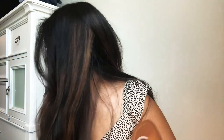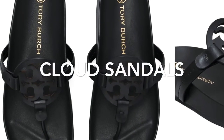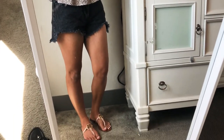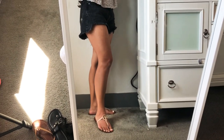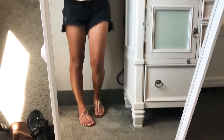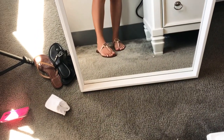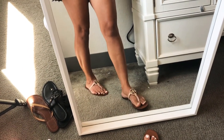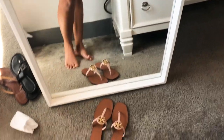I'm going to try them on and show you guys how they look — don't mind my nails, I'm due for a pedicure. I'll show you a close-up of how they look on. You can see how well the sandals match with this outfit I just threw on. Don't mind my dirty mirror — my daughter was on there before — but I'm excited to wear them.